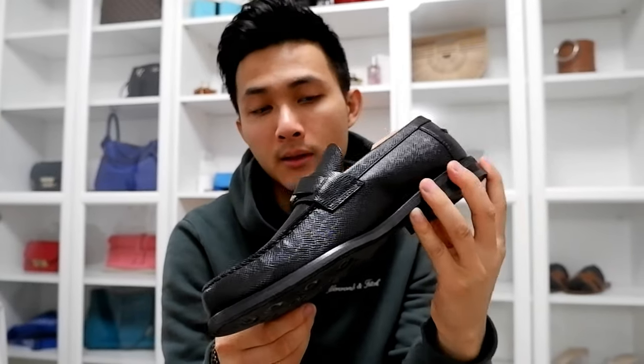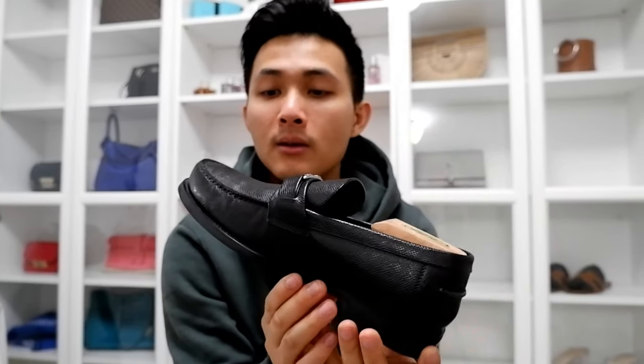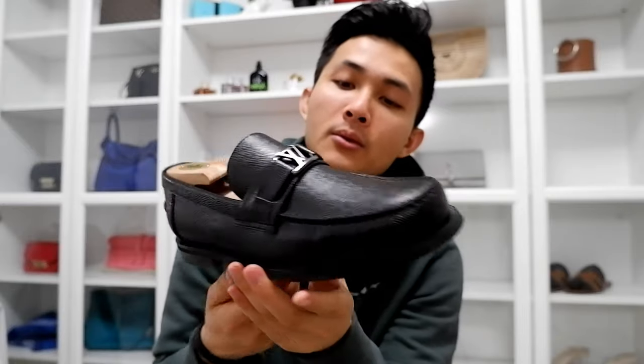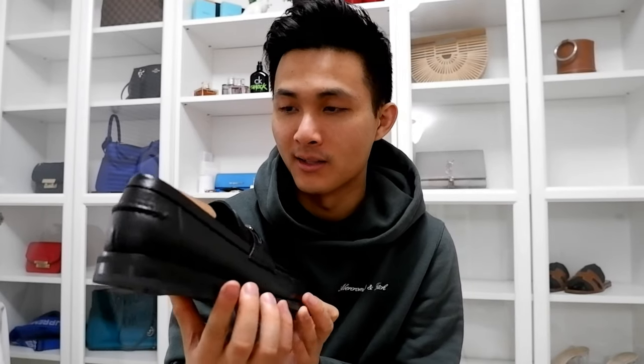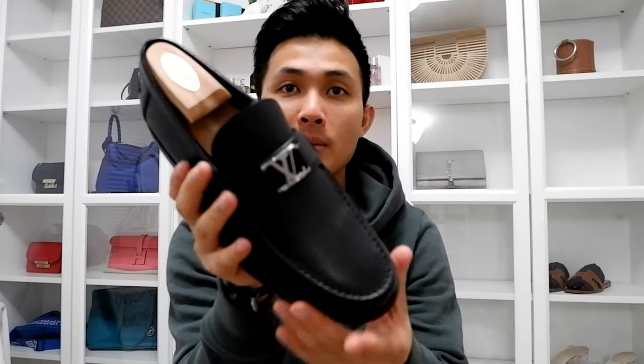Is it worth it? I think so. Once in a while you have an event or go to a very nice place, and you want something that kind of stands out — makes you feel nice, makes you feel fresh. And this does that for me. It's a black loafer, easy to put on. You can wear it to the club, to weddings. You can make a full ensemble piece — this could be your statement piece.